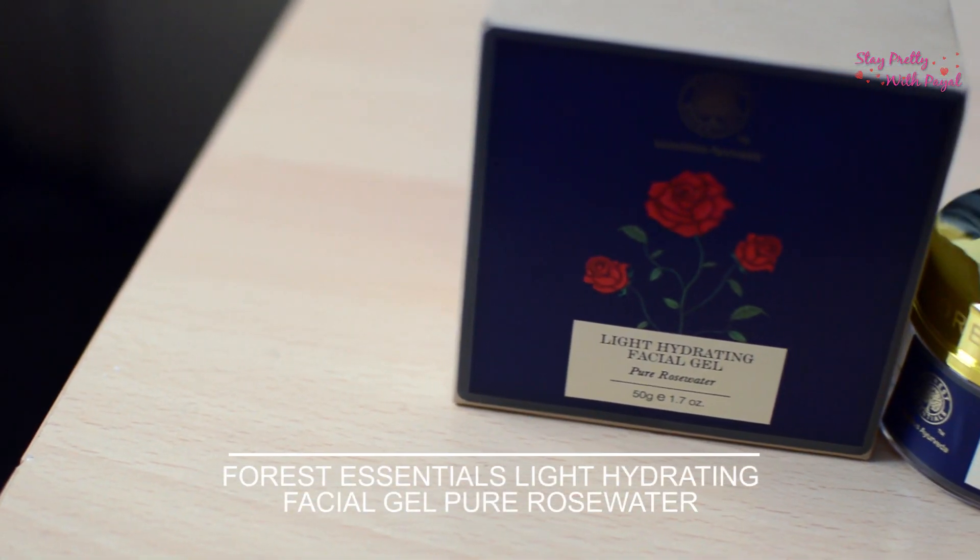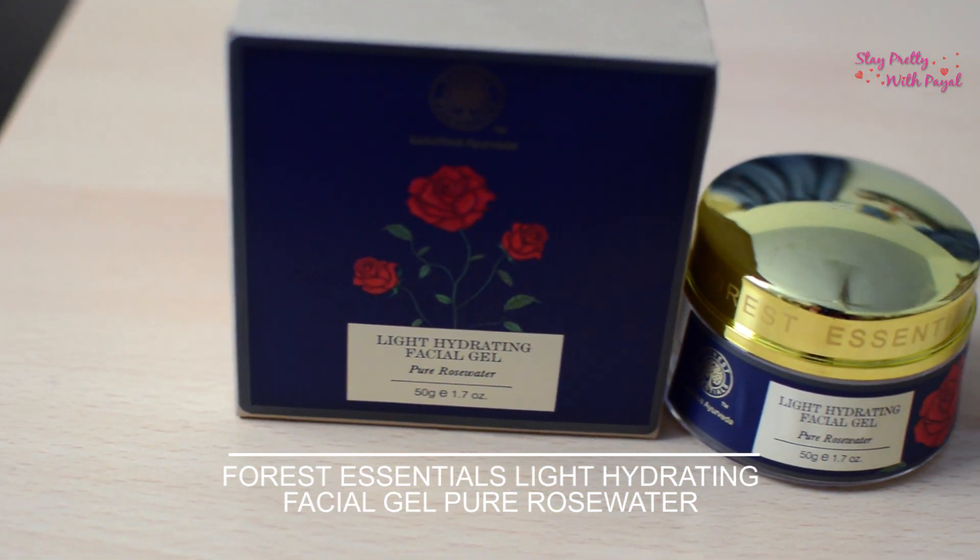Hello beautiful friends, welcome back to my channel. In this video I'm doing a product review which is from the brand Forest Essentials — their Forest Essentials Light Hydrating Facial Gel in pure rose water. So to know my take on this product, keep on watching.